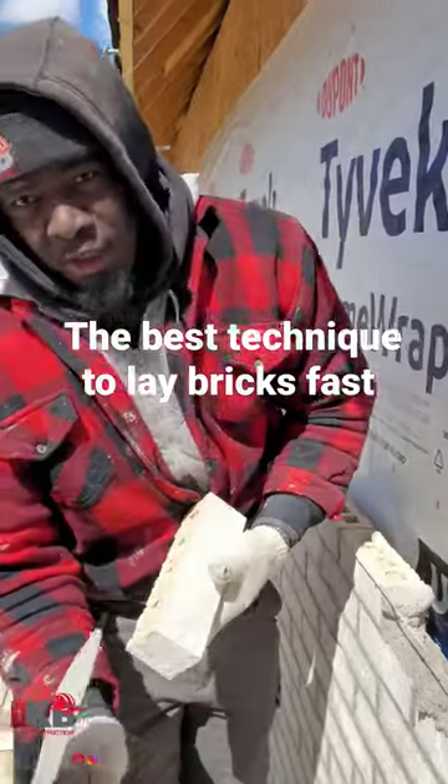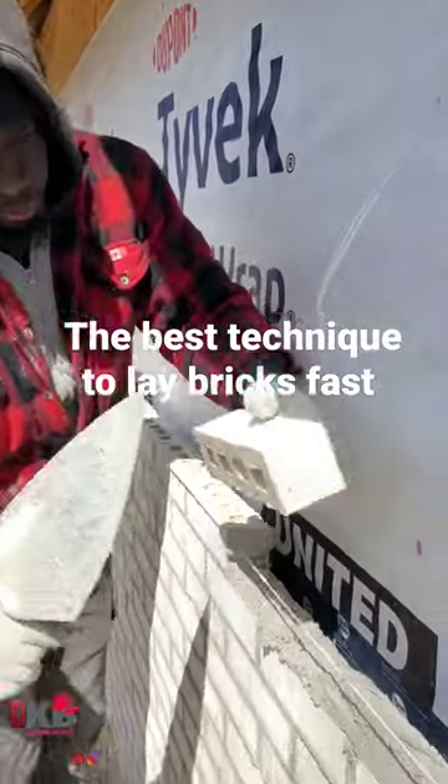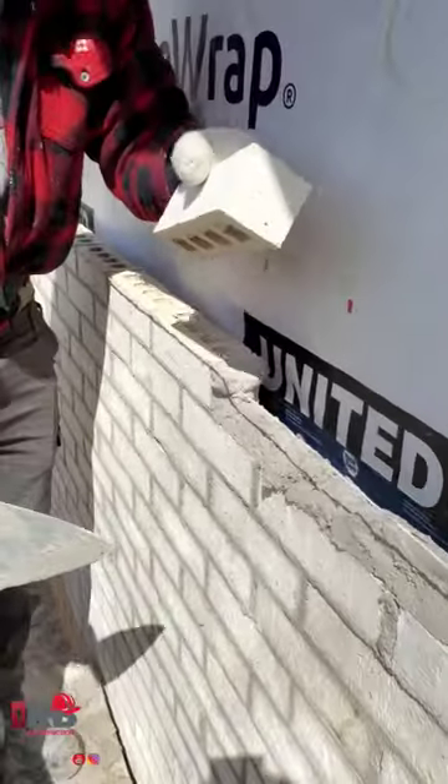One of the most important things you want to do whenever you're laying brick, you want to follow your bond. So in order to follow your bond, you want to put the brick over the previous brick that's already laid.